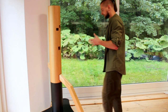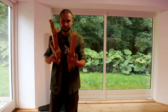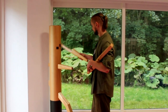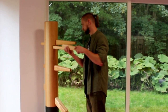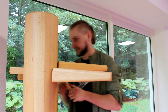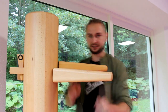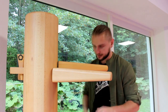Now we have the three arms. We just have to put them into the right holes — first one, second one, and the last one. Then you have to put these things in behind the arms so they will not come out. Now they are safe.